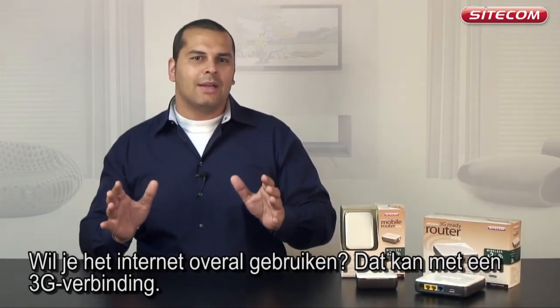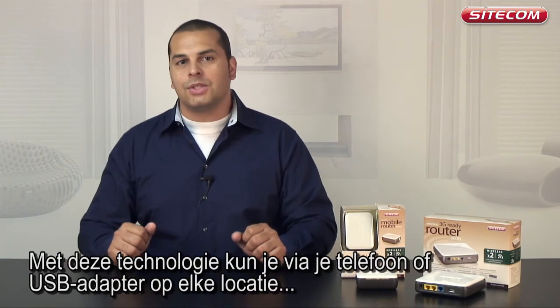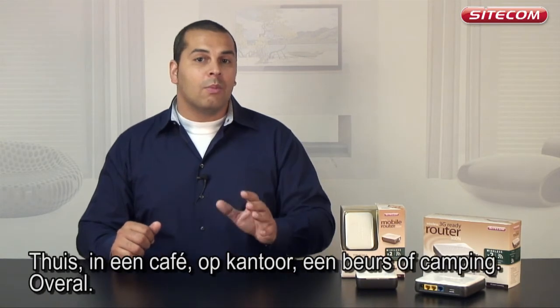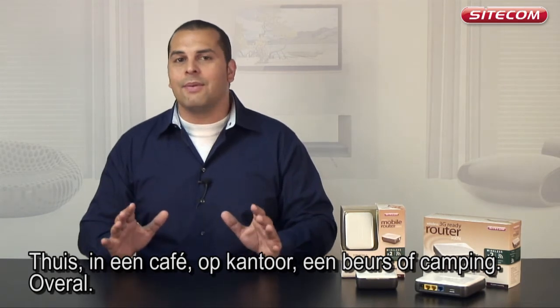Do you wish to use the internet anywhere? Well, you can with a 3G connection. Thanks to this technology, you can connect to the internet at any location using your telephone or USB adapter — at home, in the office, in a cafe, at a trade fair, on a campsite, literally anywhere.